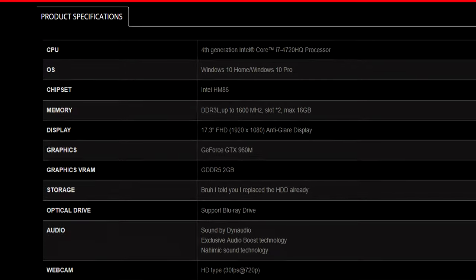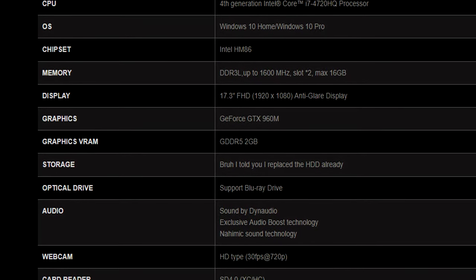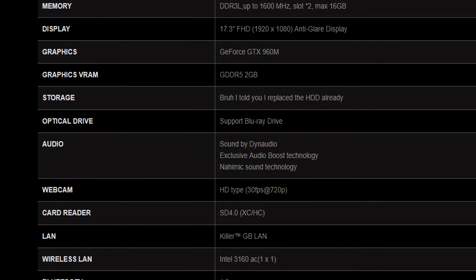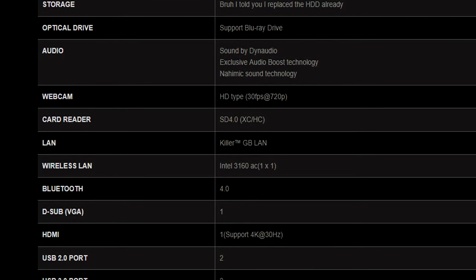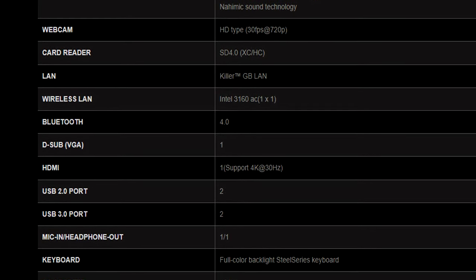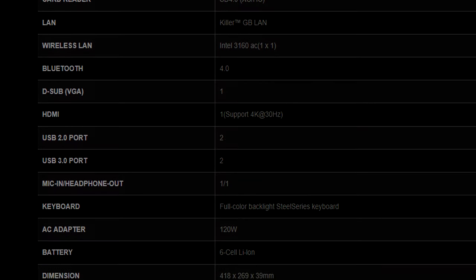For the specs of this MSI GE70 2QE Apache Pro: we have an Intel Core i7-4720HQ clocked at 2.6 gigahertz, an NVIDIA GTX 960M with 2 gigabytes of GDDR5 VRAM, and we already talked about the SSDs. For RAM, we have two Kingston sticks — one 4 gigabyte DDR3 module and one 8 gigabyte DDR3 module — for a total of 12 gigabytes of DDR3 1600 megahertz RAM.